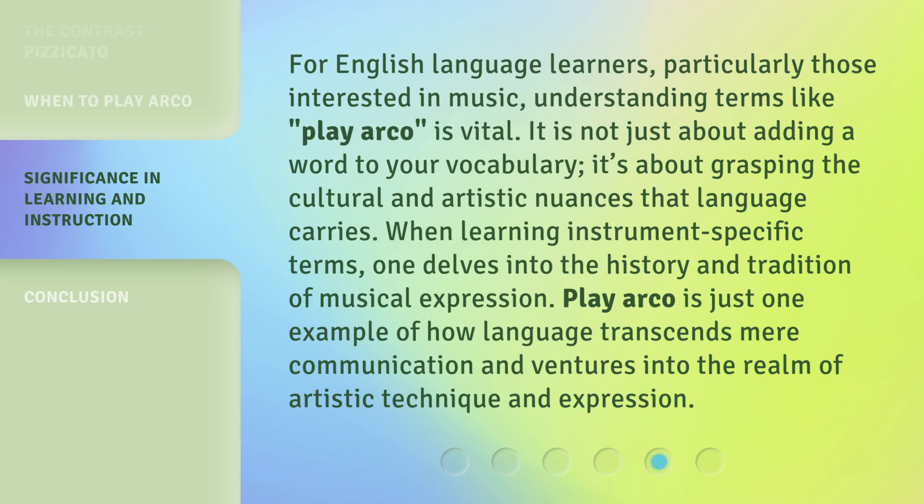For English language learners, particularly those interested in music, understanding terms like Play Arco is vital. It is not just about adding a word to your vocabulary — it's about grasping the cultural and artistic nuances that language carries. When learning instrument-specific terms, one delves into the history and tradition of musical expression. Play Arco is just one example of how language transcends mere communication and ventures into the realm of artistic technique and expression.